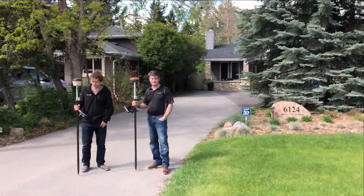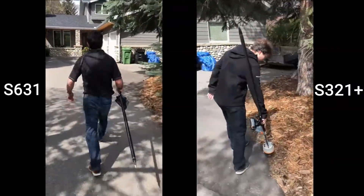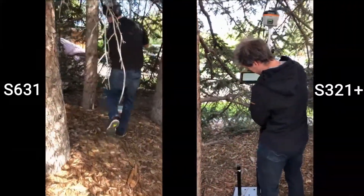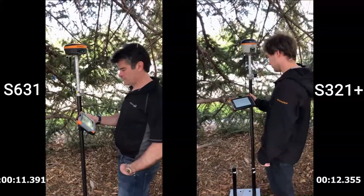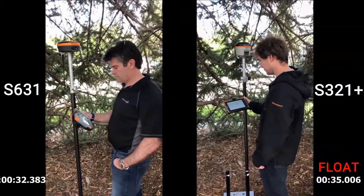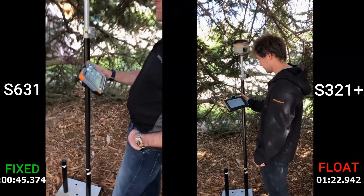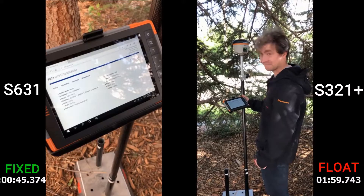Based on the results of the previous test, we decided to take the new receiver into a cluster of trees. We had a building nearby, a power line nearby, and it was dark underneath this tree cluster. We didn't expect any receiver to be able to fix here, but the new S631 blew us away by obtaining a fixed solution with even tight residuals, where the old receiver, the S321 Plus, didn't have a chance. No fix.